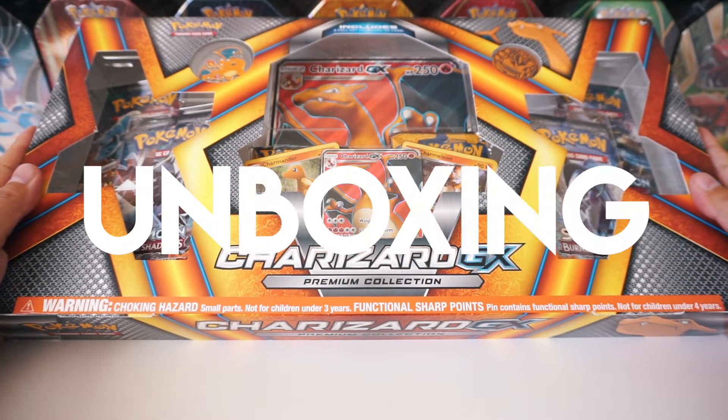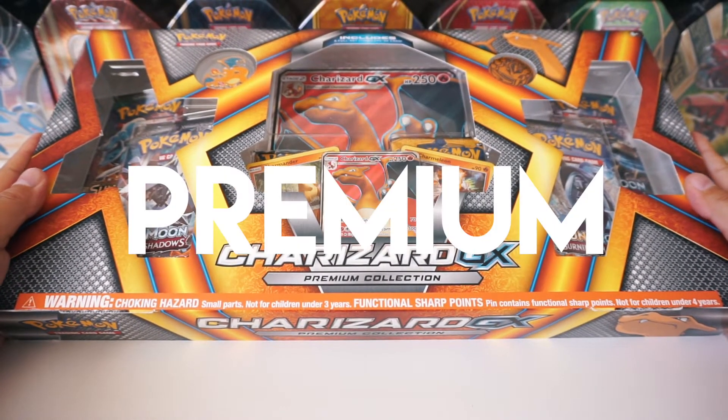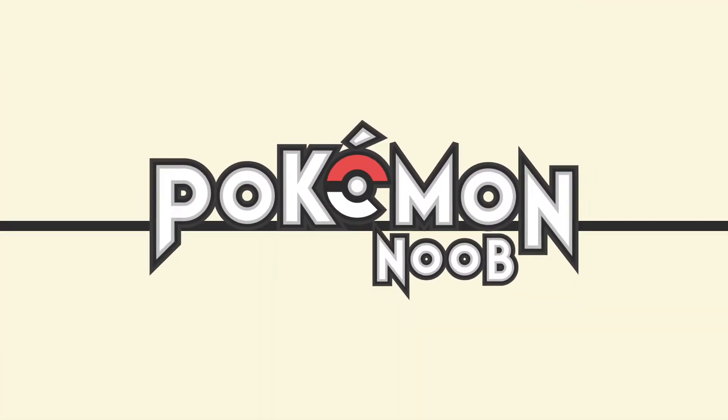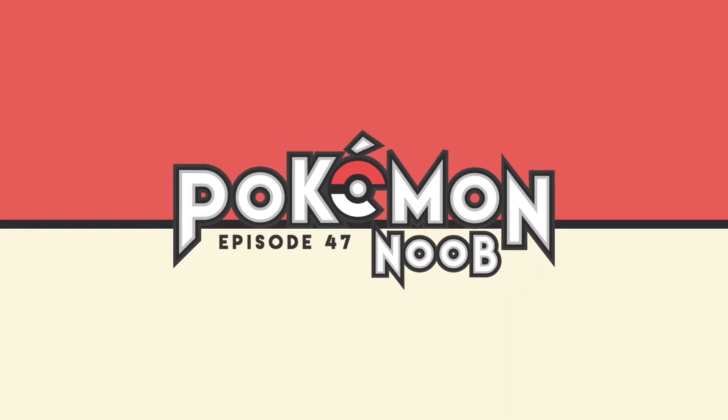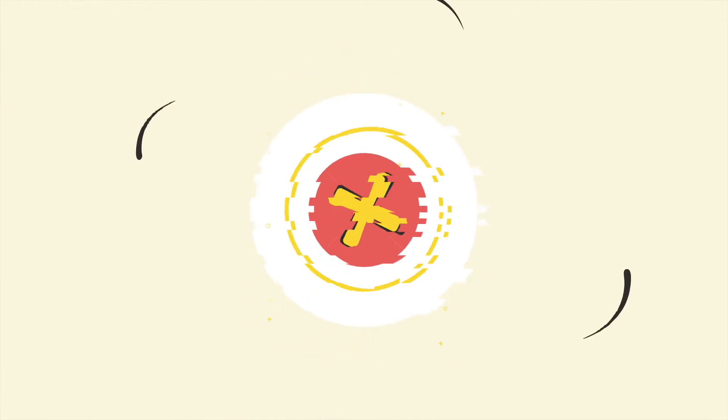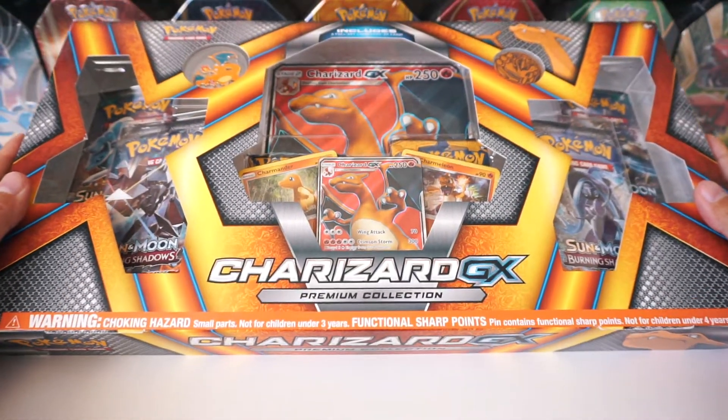Hey Noobs! Today we're unboxing a Charizard GX Premium Collection Box! Let's crack it open!